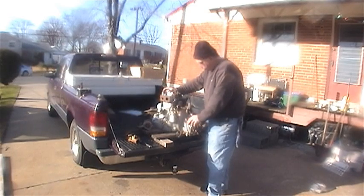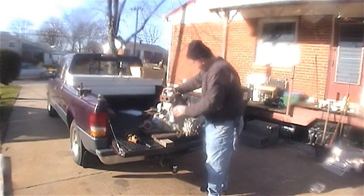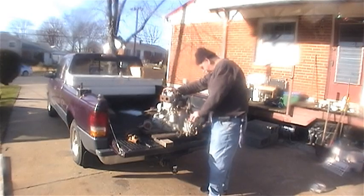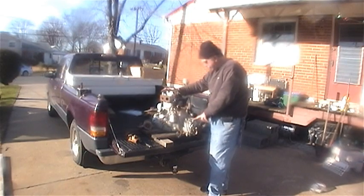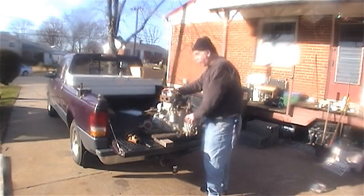I'm just going to winterize this by sealing it off, make sure it's not going to get any more damage, and save this baby for spring to do some work on. Got to put a couple of bolts back in because it was leaking transmission fluid all over my truck on the way home. Just make sure it doesn't get any water in it through some of these open orifices.